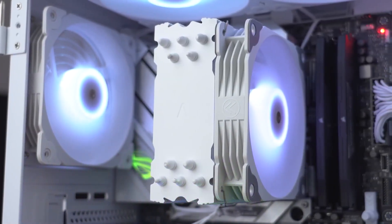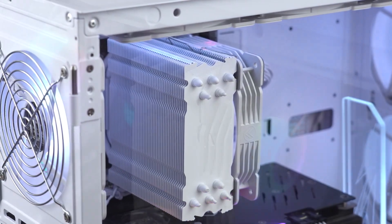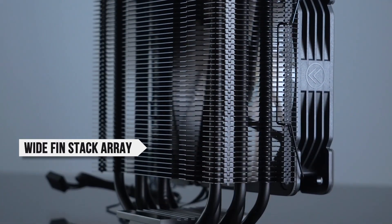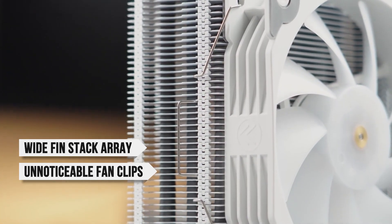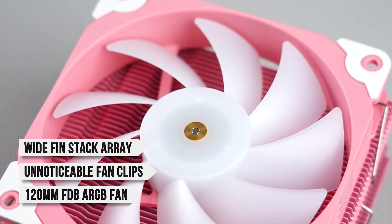Design-wise, it gets the job done for an affordable cooler. The most important thing is that it doesn't appear cheap in any way. It has a wide finstack array on the single tower and unnoticeable fan clips.